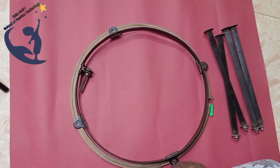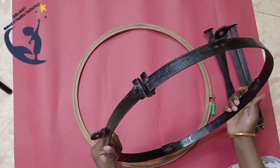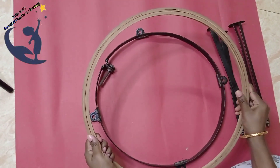Today I'm going to show you how to talk about the stand and how to fit the cloth in the frame.